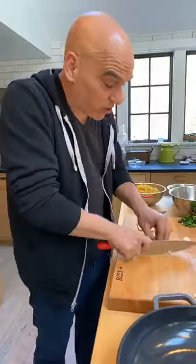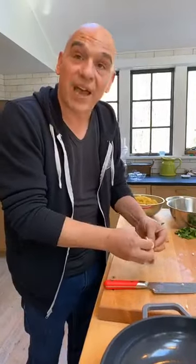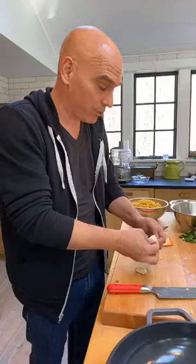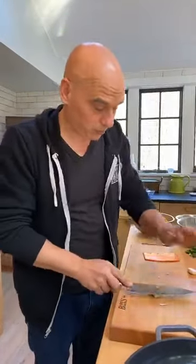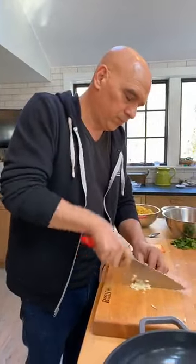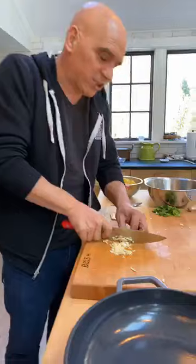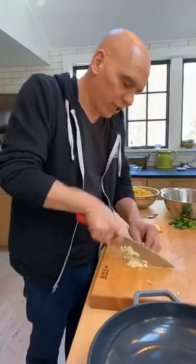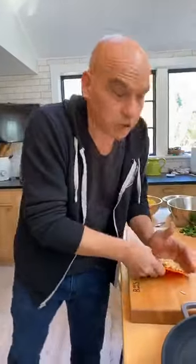I also have two cloves of garlic — I'm just going to give those a smash and add them to the mixture. If you can't find fresh garlic or don't have any, you could sub garlic powder or garlic salt. A lot of people ask how powders translate measurement-wise: a tablespoon of fresh garlic is about a teaspoon of garlic powder. For onion powder, a half a cup of onion is about a teaspoon of onion powder, but you just want to do that to taste.